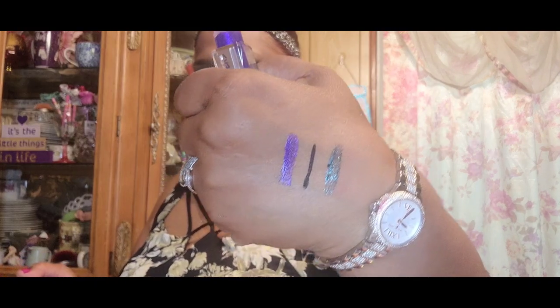I picked up Hard Candy 1378 plumping serum — let's see what this one looks like. It's a plumping serum and the color is Dazzled. It is absolutely gorgeous — really, really pretty. I love it. That's what 'Dazzled 1378' looks like.